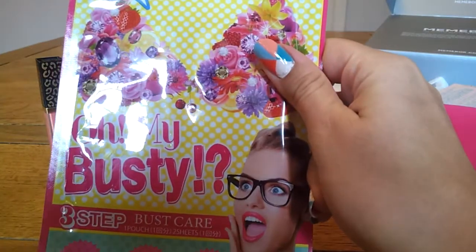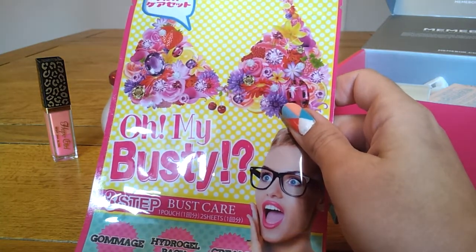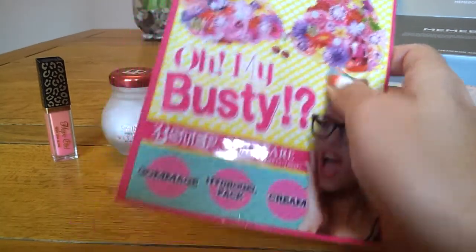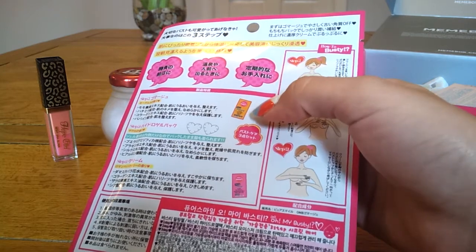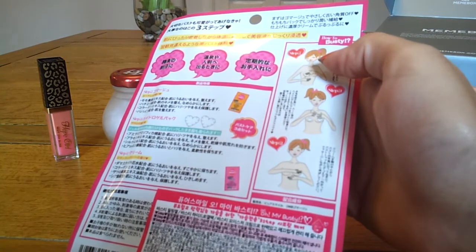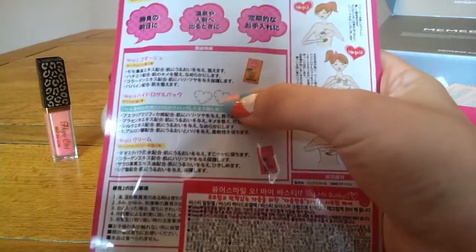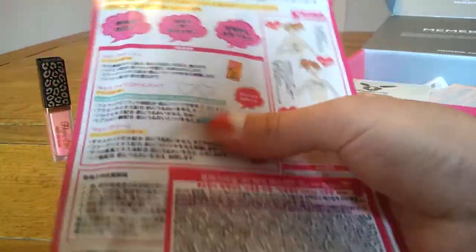Number four is Oh My Busty 3-Step Bust Care. It's a quick three-step process for taking care of your bust, especially recommended before wearing a bikini. The gommage, the hard gel pack, and the cream are enriched with various nutritious ingredients for maintaining your bust skin soft and well moisturised. First, remove any dead skin cells with the gommage by massaging it into your bust. Then spread on the hydrogel pack and remove it after 10 to 15 minutes — it can be worn inside a shirt. I can feel a few different flat things in there but can't quite work out what's what.